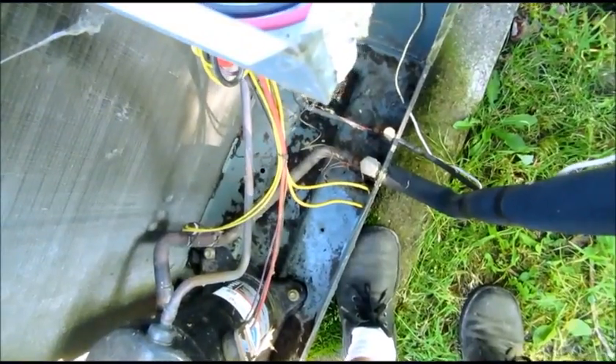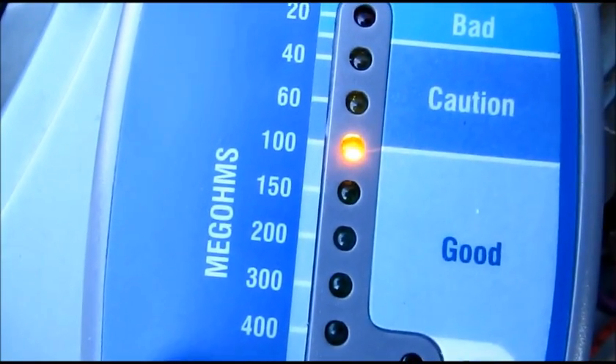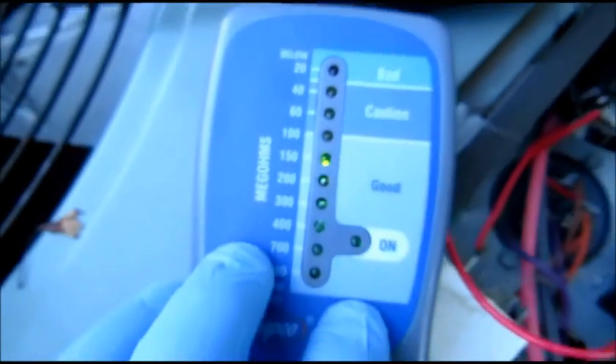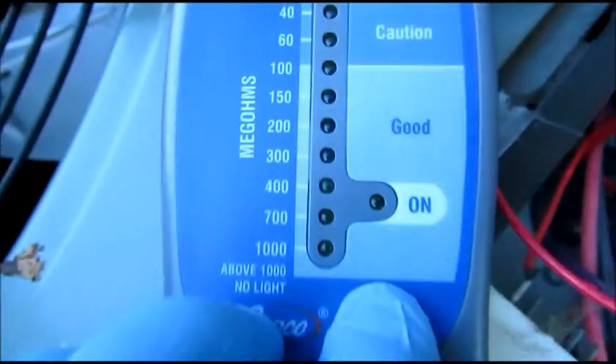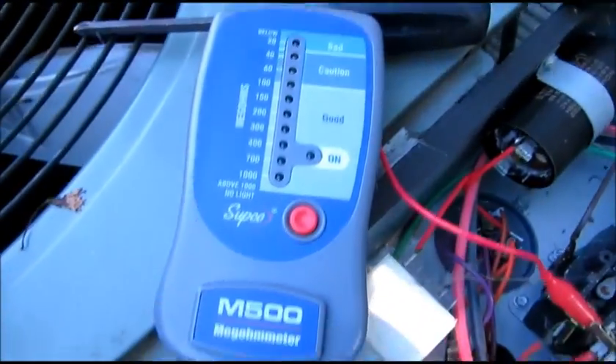I'm going to try the run winding next. There we go. So it all shows in a good range — it's not going off the scale. You can test a scroll compressor with a Sebco megameter.